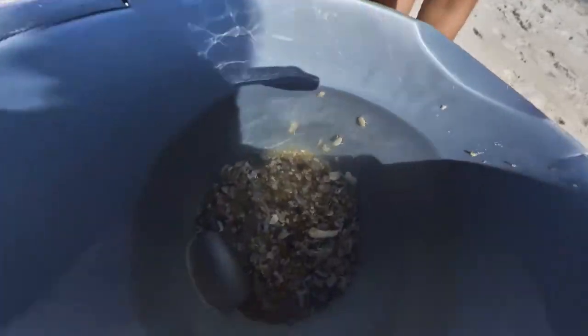Stay looking at it like that. You see the fish is right there. Move your finger, move your finger. Right there. The fish is right there, yeah.